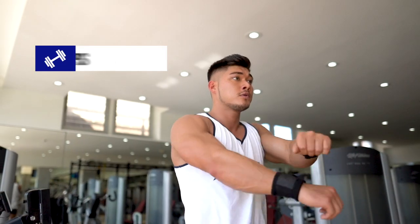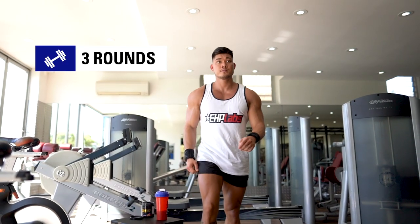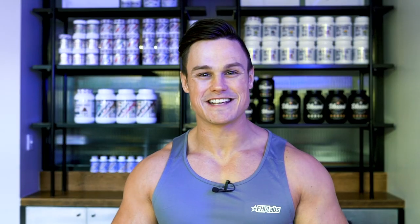We're going to go for 15 to 20 reps with each exercise for three rounds, no rest in between. Let's get into it.